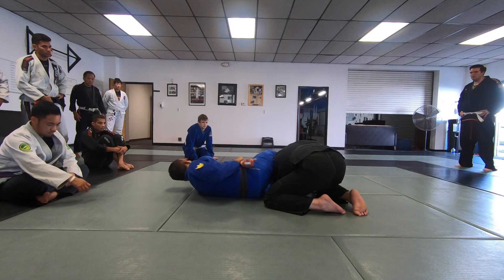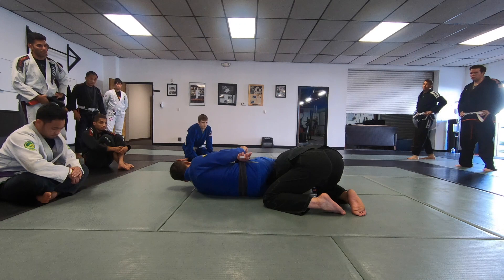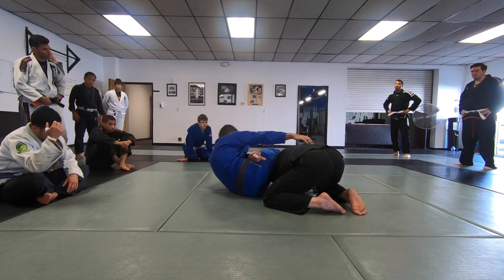Once I have this, I extend and pull this leg out. If he sits up, once his head goes forward it is easier for him to sit. I am going to let go of this grip and take the back.